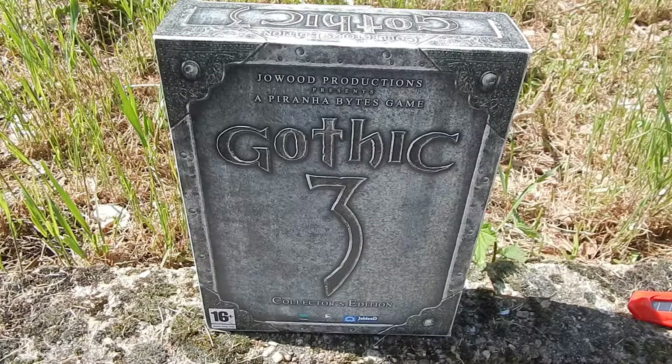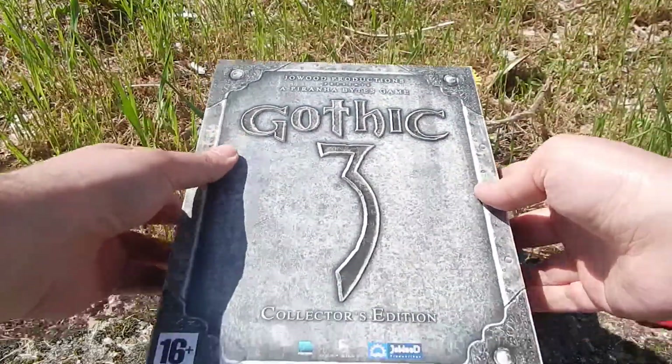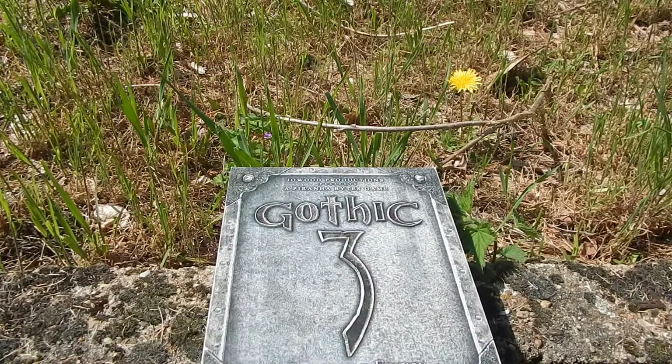Coucou les amis, c'est de nouveau Immortal. On se retrouve pour le unboxing de Gothic 3 que voici. Ce que je n'ai pas dit tout à l'heure, c'est que le jeu est sorti en 2006. Donc il y a déjà quand même pas mal de temps. Je pense qu'il devrait bien entendu tourner sur tous les PC à peu près.